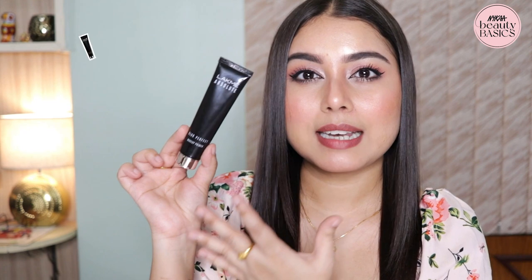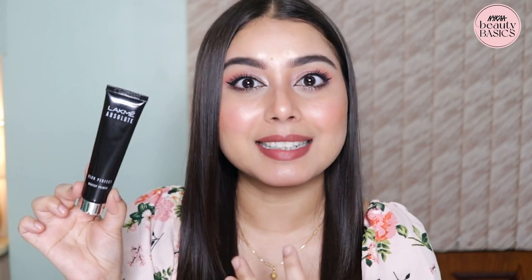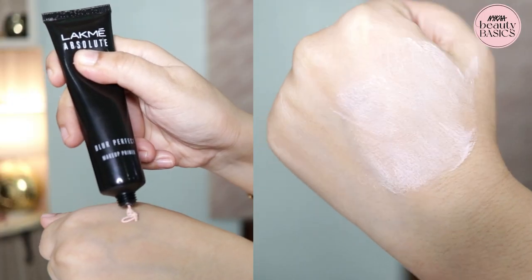If you have combination skin, use a mattifying primer for the T-zone and a hydrating and moisturizing primer for dry areas. But if you don't have that much of a budget, go for a smoothing primer that blurs out your pores without clogging them. I have the Lakme Absolute Blur Perfect Makeup Primer — a waterproof formula that keeps your makeup on your face. It has a blurring formula that smoothens your skin out without clogging pores and also controls excessive sebum production on your T-zone area.